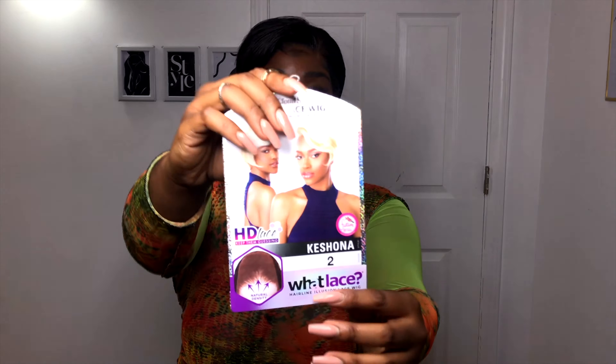Hey guys, welcome back to my channel. It's PrincessGoGo back with another video. If this is your first time on my channel, welcome. If you're a returning subscriber, welcome back. So I finished the wig install and this is how I finalized styling it. I'm going to tell you my thoughts on the wig. Again, this is Sensational Cloud 9 Swiss Lace wig in the style Kishona.